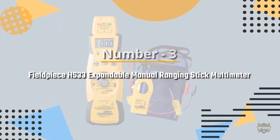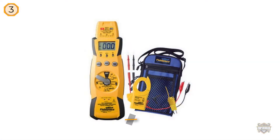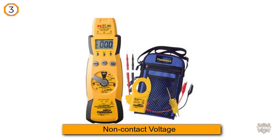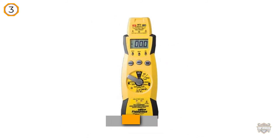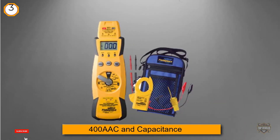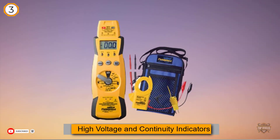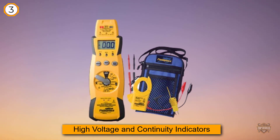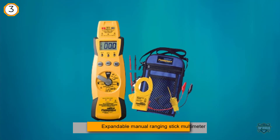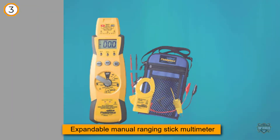Number three: the Fieldpiece HS33 expandable manual ranging stick multimeter. Do you want a cool multimeter to help you with your HVAC work? Not all affordable digital multimeters available on the market are worth checking out. Let me present you the Fieldpiece HS33 expandable manual ranging stick multimeter — positioned right next to the Fluke 116 because this multifunctional digital multimeter is great for both beginners and professionals.